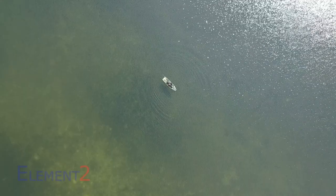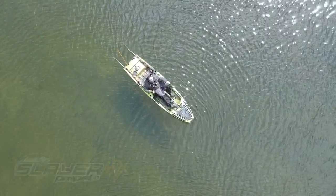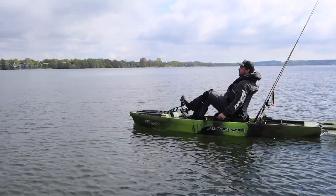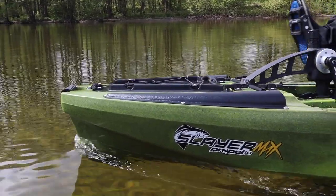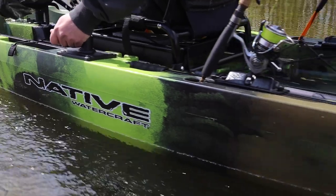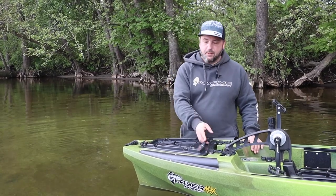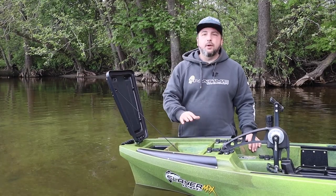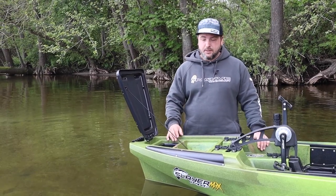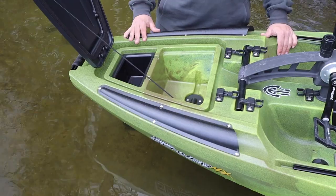Let's take a look at the front hatch. The 10 MAX is basically built the same as its big brother, the 12.5er. We again have a small bucket and the popular battery compartment with a cable feed-through to the underside of the boat, so you can permanently mount your transducer. New are the two cable channels that are integrated into the hull itself, so you can easily route your cables from the battery compartment into the interior of the boat.